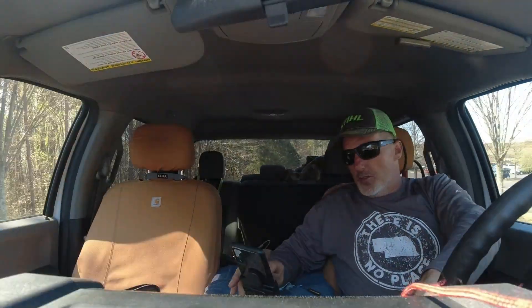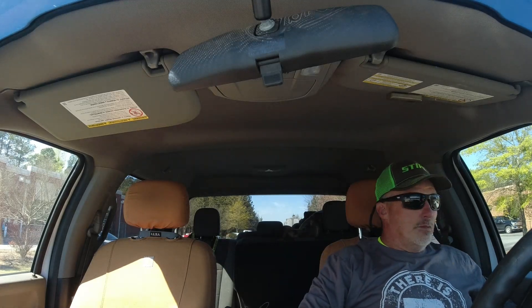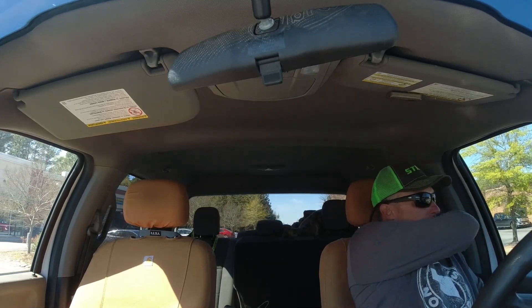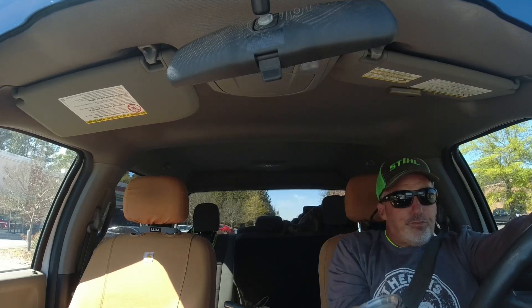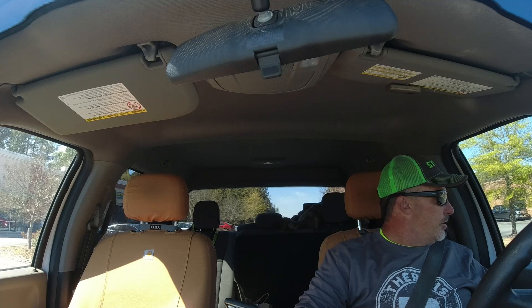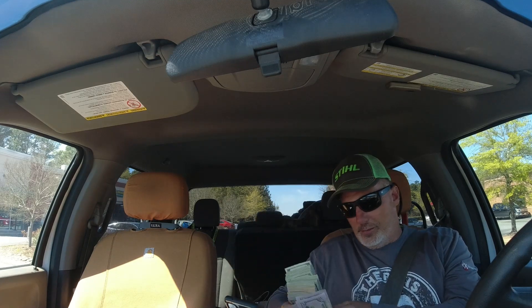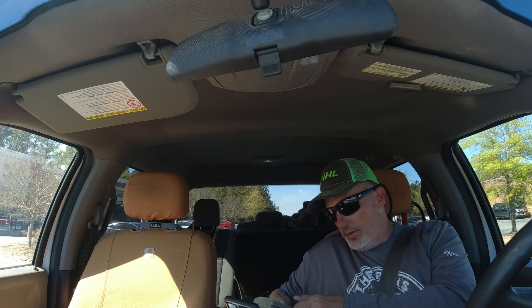Now let's do what we need to do to progress in the business. Let me figure out how to get home. I'm ready to get home — it's 3:30 and it's going to be 5 o'clock before I get there. It took a lot longer than expected. That was relatively painless. I'd rather do this than have a bunch of tire kickers coming to the house.